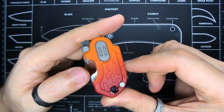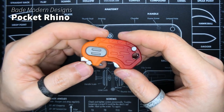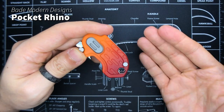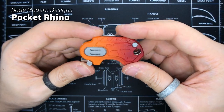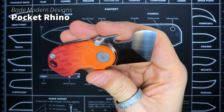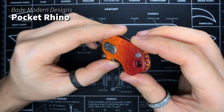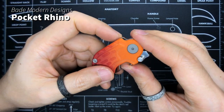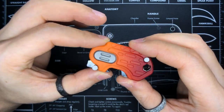Still in the small-size knives range of my collection — this is the Pocket Rhino by Bade Modern Designs. If it looks different, that's because I gave the scales a red dye job: red fading to orange, giving it a really awesome and fierce-looking flame kind of look. This one features S35VN blade steel — I did a blade swap. This is another awesome design by my brother Vahit Dinkman of Bade Modern Designs. I love it.